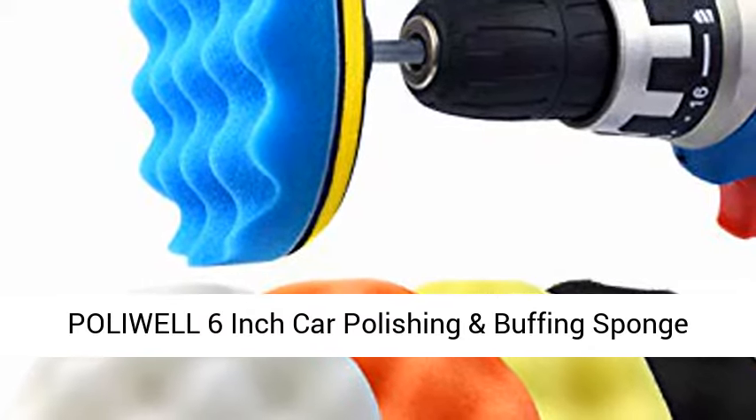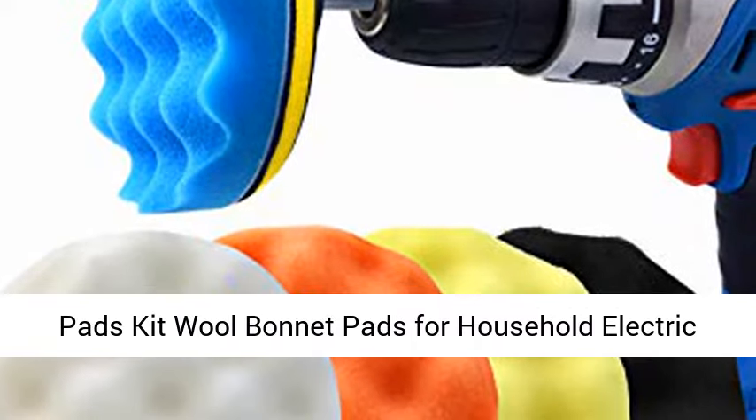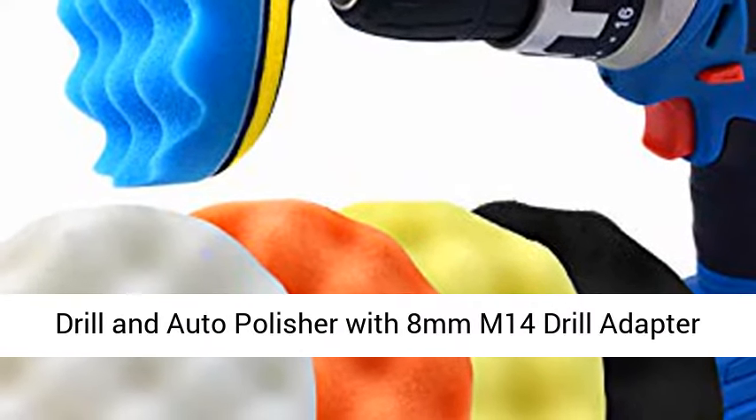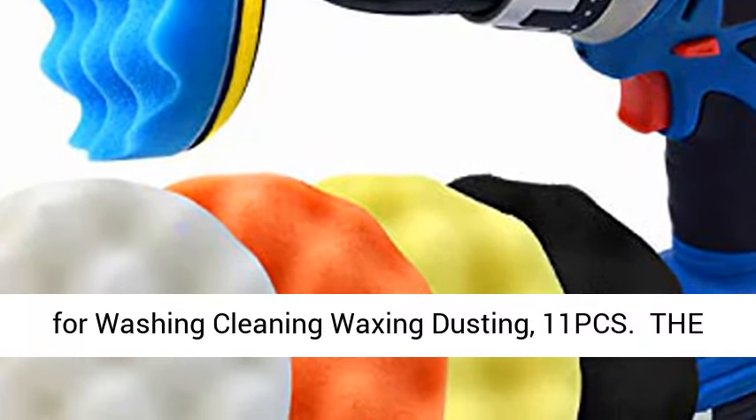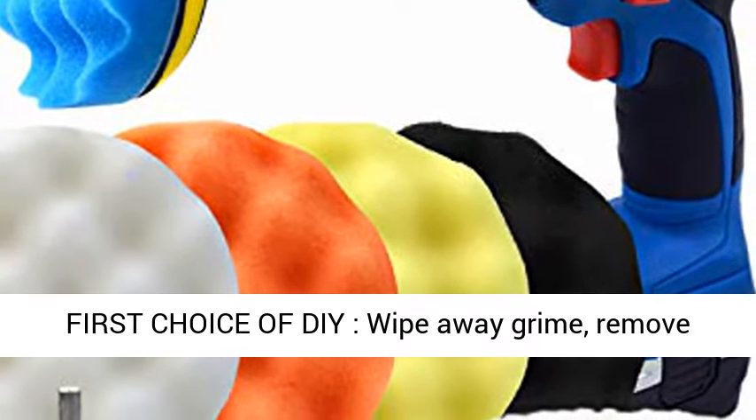Polywelt 6-inch Car Polishing and Buffing Sponge Pads Kit, Wool Bonnet Pads for Household Electric Drill and Auto Polisher with 8mm M14 Drill Adapter, for Washing, Cleaning, Waxing, and Dusting — 11 PCS. The first choice to wipe away grime,